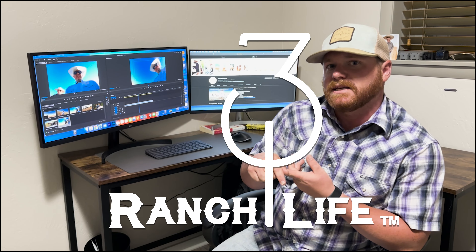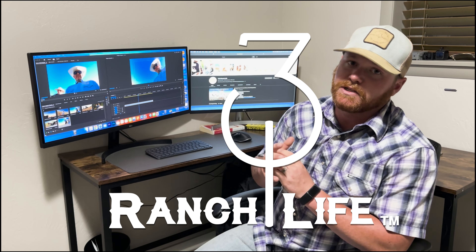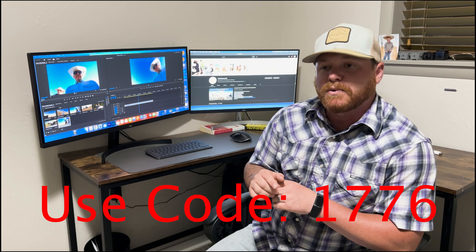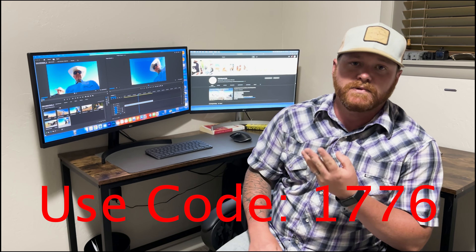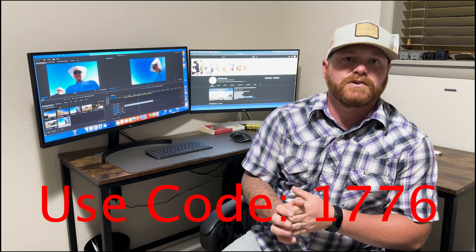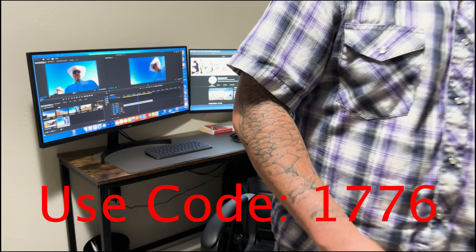Wednesday of this week is the 28th of June and we are starting our 4th of July sale. Use code 1776 to get 17% off all of the Alpha Series, all the wax cottons, our 310 hats, and 310 t-shirts. Thank y'all so much for subscribing, thank you so much for your business, and we'll see you in the next video. Thank you so much for watching.